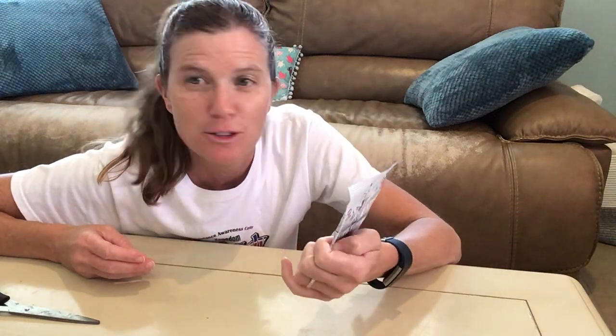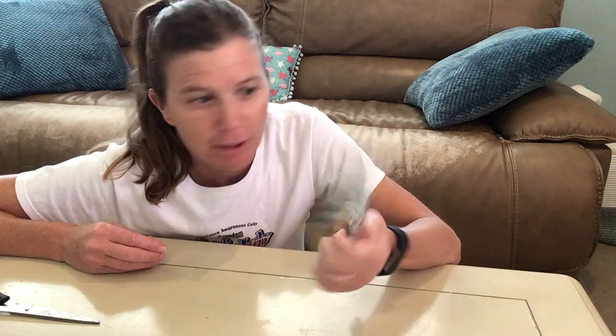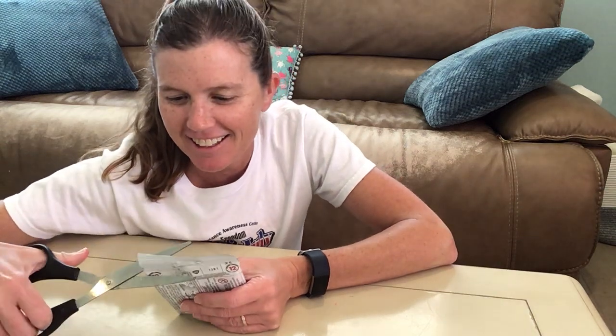Okay, so this is Minifigures Looney Tunes, Limited Edition — Collect All 12. Bag number 71030. Let's get right into it.